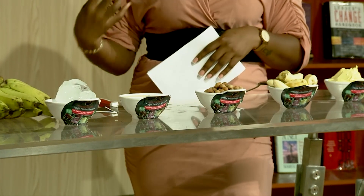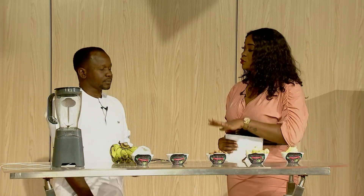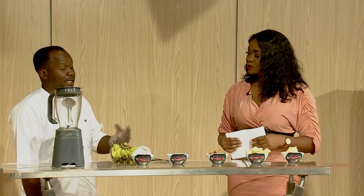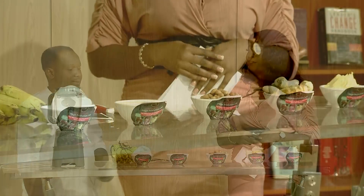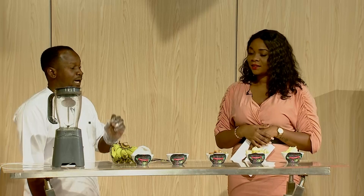Interesting, there's a lot of protein going on here. So do we have to use peanuts or can we use normal groundnuts? Actually you can use normal groundnuts or peanuts — peanut gives an extra flavor. So no need for sugar, no need for any extra. Not at all.